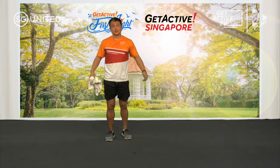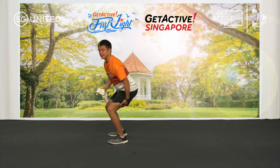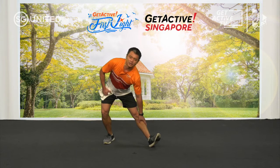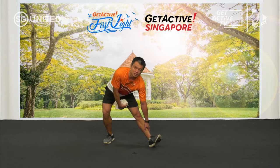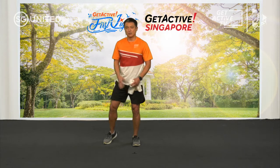The next stretch we're going to do is for the hamstrings — very important, because we sit so much, the hamstring is perpetually in a shortened state, which can lead to knee and back problems. So just do it like so and slide your hand down. As the muscle relaxes a bit, you'll find that your hand will automatically go a bit lower. Once you're done, go with the other leg.